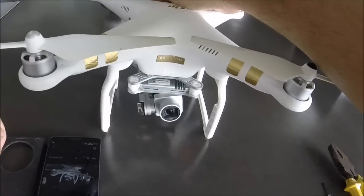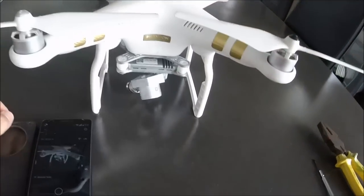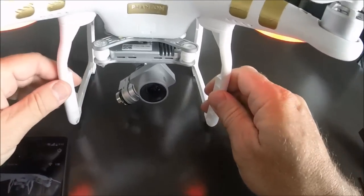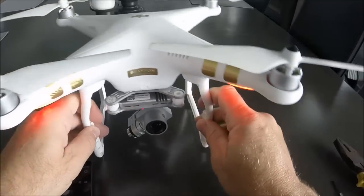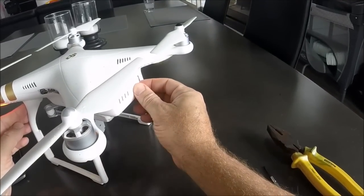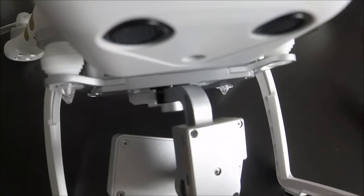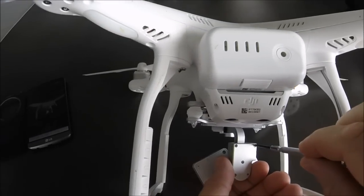You're seeing this video because you probably have this problem: when you start up the Phantom 3, the camera and gimbal are not level — it starts at an incorrect position. If you run the auto-calibration from the DJI software it will fix the problem, but you need to run it every time you turn on the drone. You're probably thinking about sending it to a shop, which costs time and money, so this is a quick DIY solution.